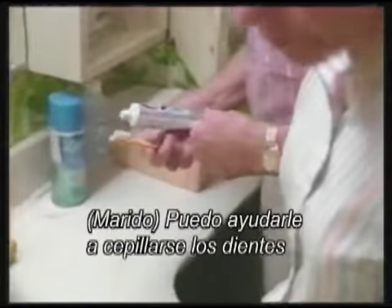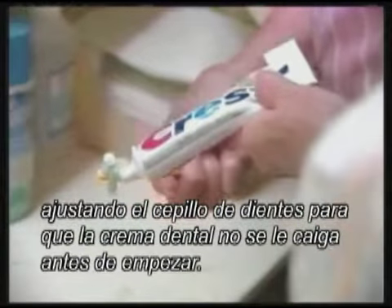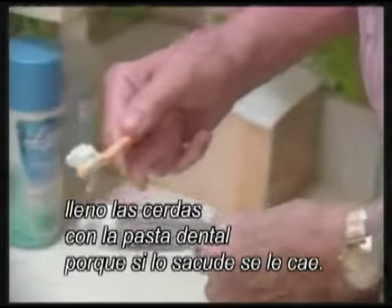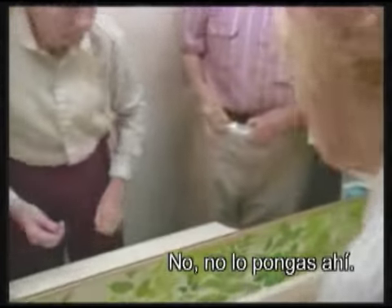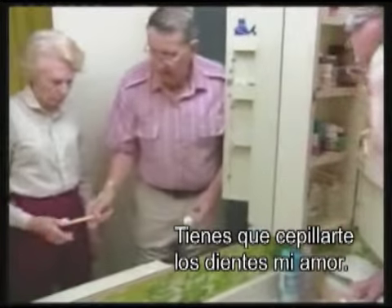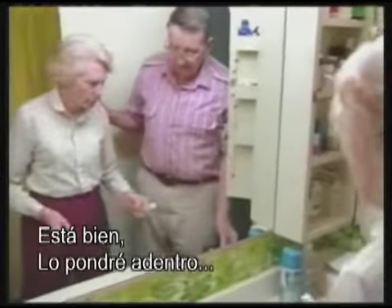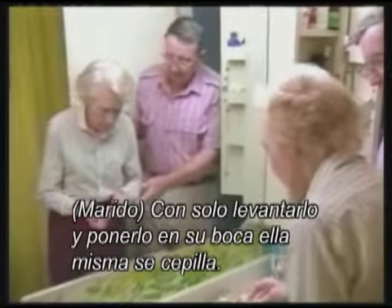I can help her with brushing the teeth by fixing the toothbrush so that she won't knock the paste out of it before she starts. I force it into the bristles because she'd shake it off otherwise. I'll just lift it up and put it in her mouth and she'll brush.